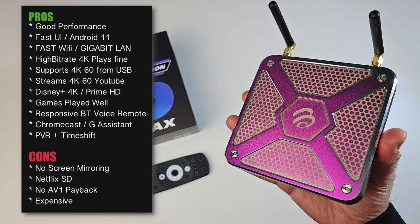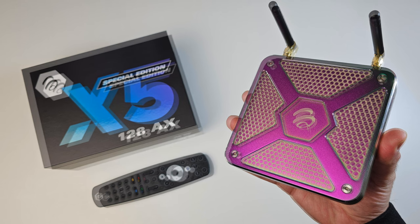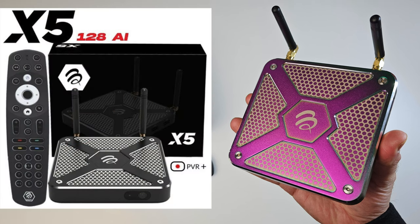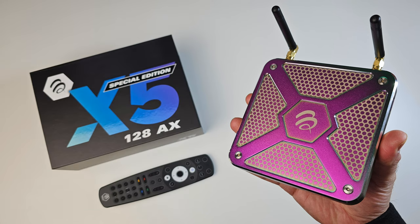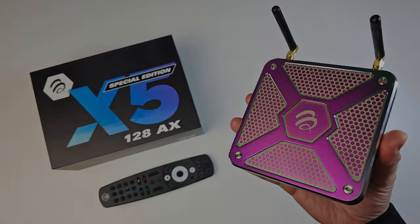Many will say pay extra and get the Nvidia Shield TV, which might be true, but I can't ignore the quality, performance, and software you get with this box. If I had to choose, I would probably go for the standard edition as it's priced much better. That's all for this video — if you have any questions you know what to do. Hit like and subscribe to support the channel, thanks so much for watching, and I'll catch you all in the next one. Peace.